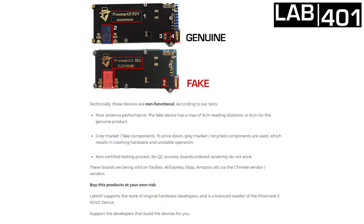We tested those products and those fake Proxmark 3. What we found out is that they are non-functional. First of all, there is poor antenna performance. The fake device has a maximum of 3 cm reading distance versus 6 cm for the genuine product. To be able to price down, they have to use grey market or recycled components.